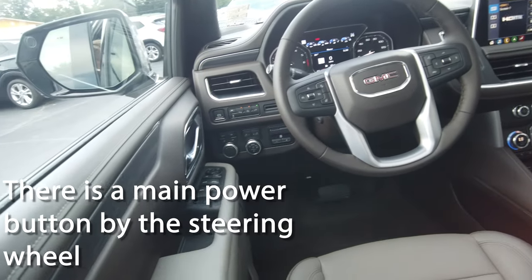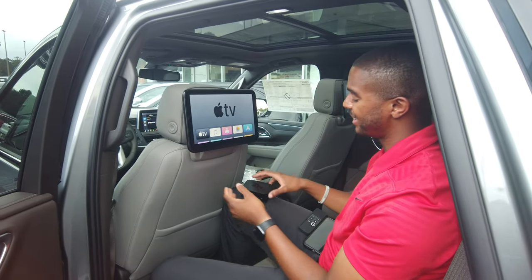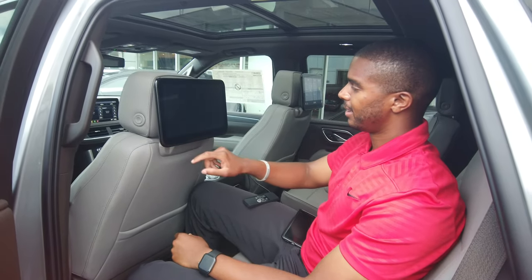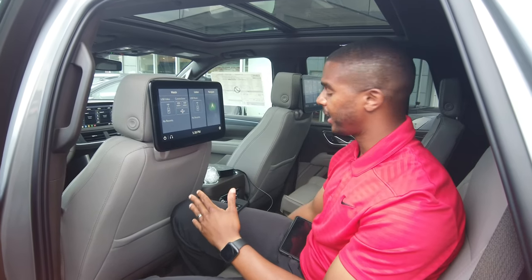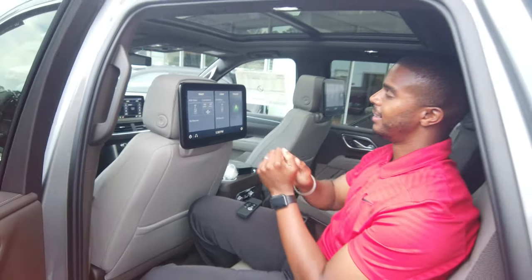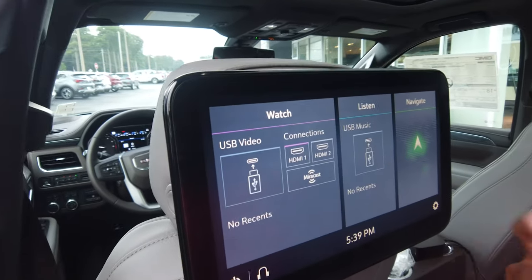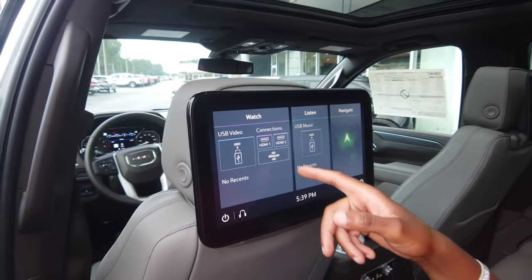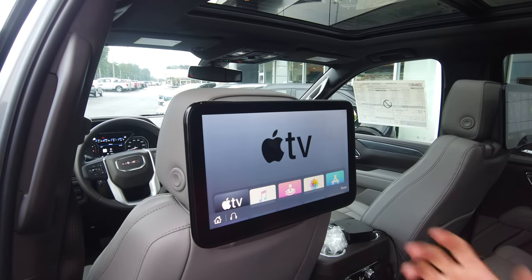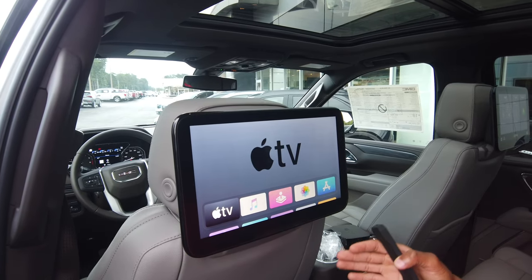I've got the Apple TV plugged in at HDMI one. Go to your HDMI ports down here — HDMI one is where I'm at. Go to the screen: once it recognizes the HDMI connection, HDMI one will show a purple bar at the top, letting you know it's connected. Even if you have someone in both one and two, both will light up purple. So we're running HDMI one with Apple TV.